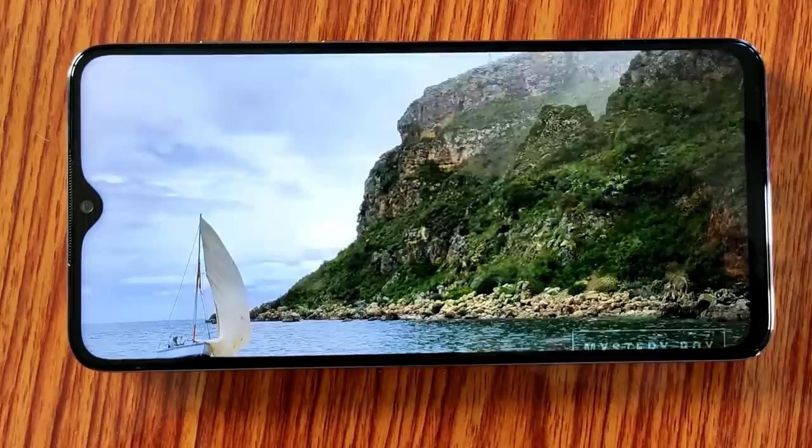We have a large display — 6.5 inch Full HD Plus IPS display with HDR support. If you prefer a smaller display, this is a large display size, but you can enjoy watching video on it.